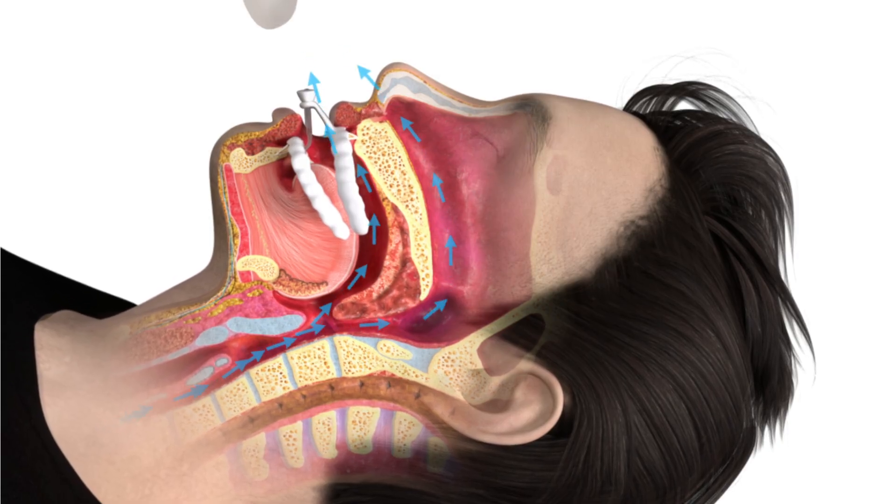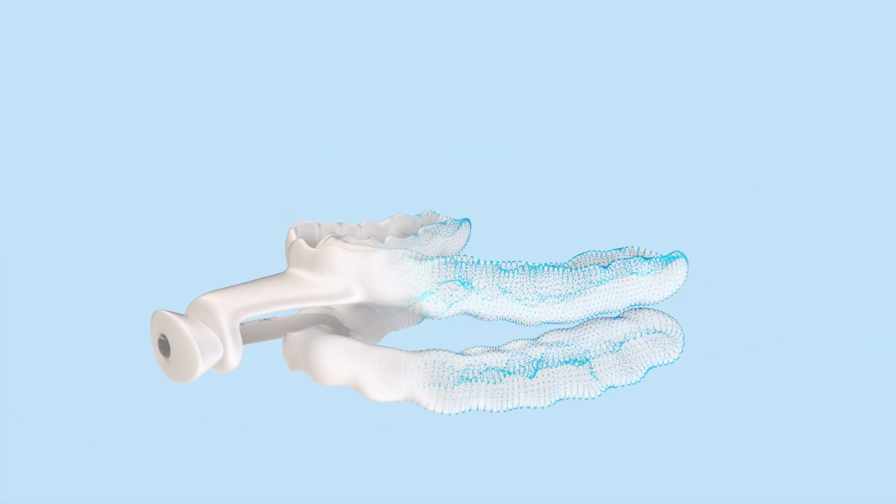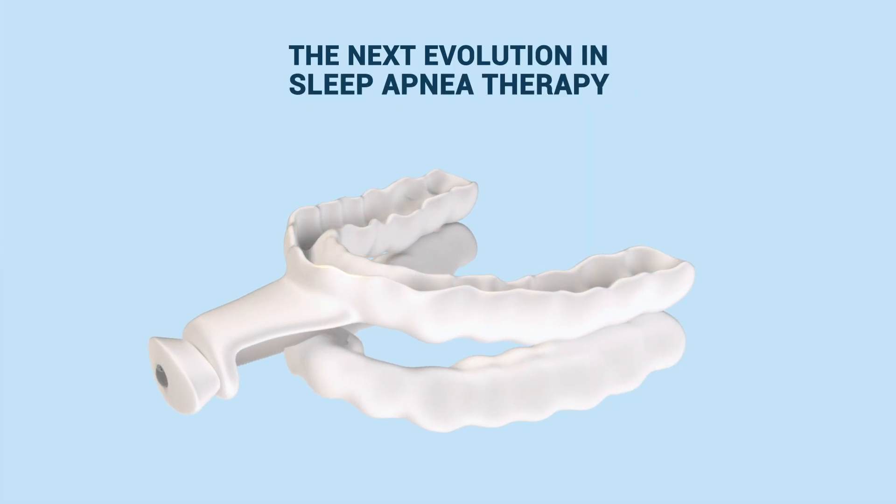By sliding the mouth shield over the post, the Nylon FlexTap seals inside the lips and promotes nasal breathing. Nylon FlexTap is the next evolution in sleep apnea therapy.